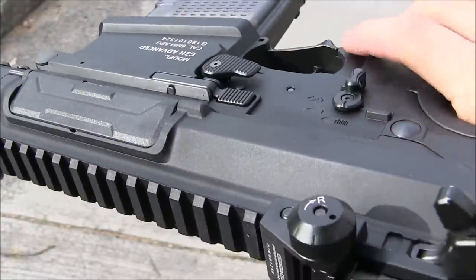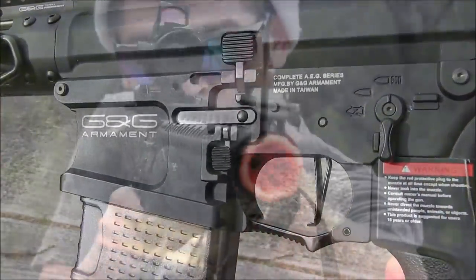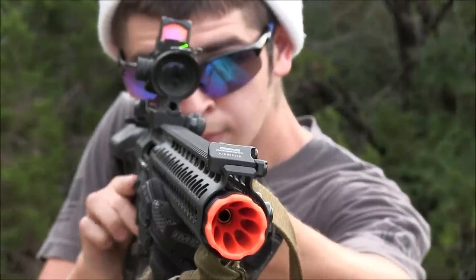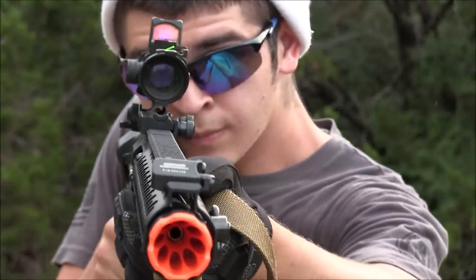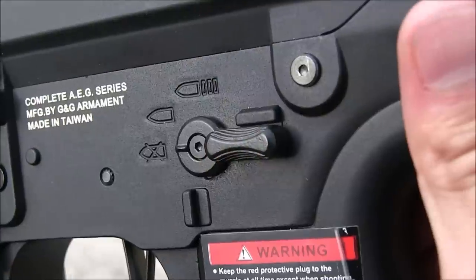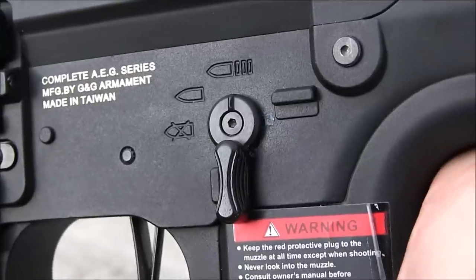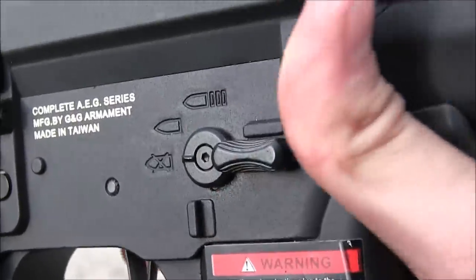Please get used to the selector switches if you do plan on getting this rifle, because you just might end up like me — I accidentally blasted two enemy players with three-round bursts when I thought I was on semi. Needless to say, they were pretty pissed off that I shot them in their backs that weren't covered with any gear at about 50 feet away. But I made sure to apologize when I got the chance to.